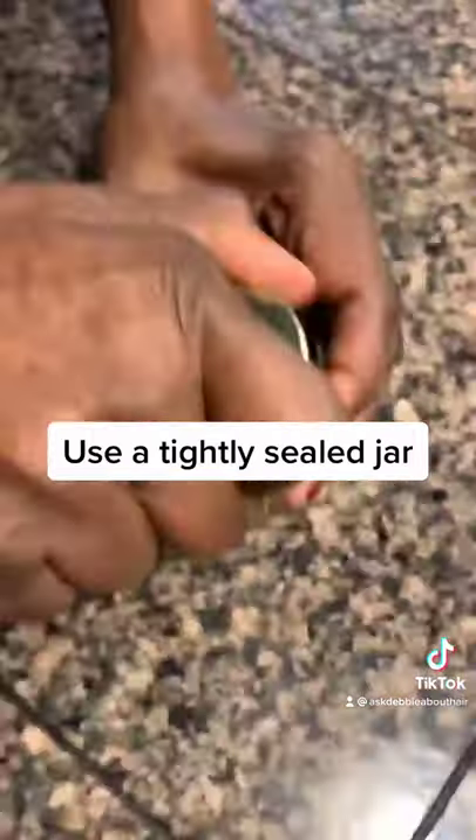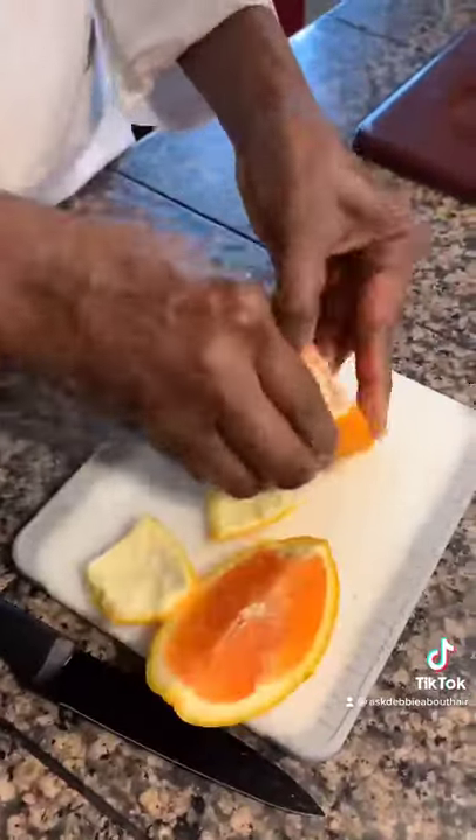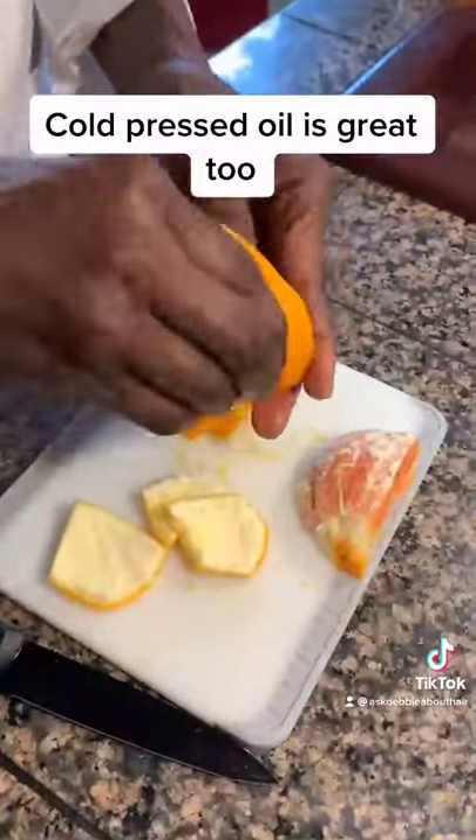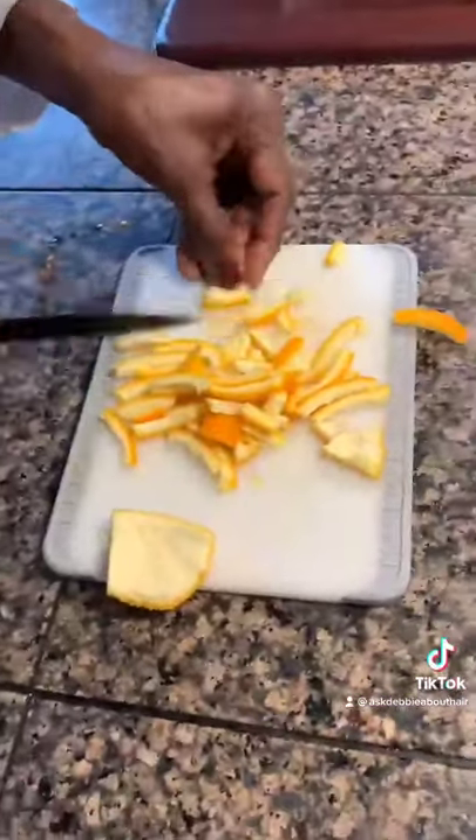And now we have an orange oil. Put it in a sealed glass and you're good. The other way is to take an orange and peel the skin. Then you're going to cut the skin up in small, tiny pieces. We're making a cold press type of orange oil.